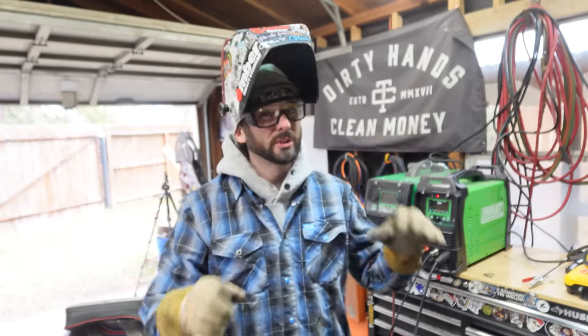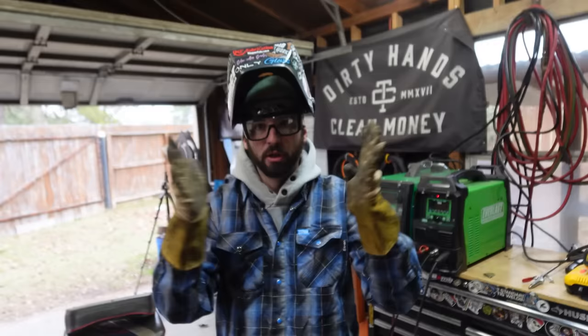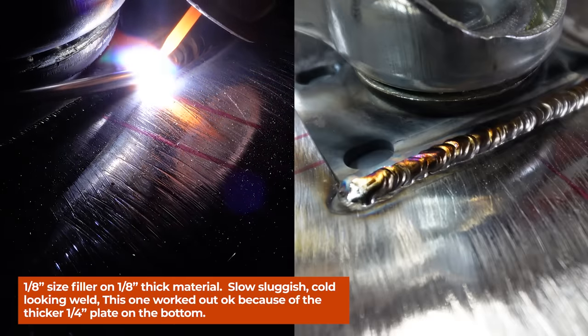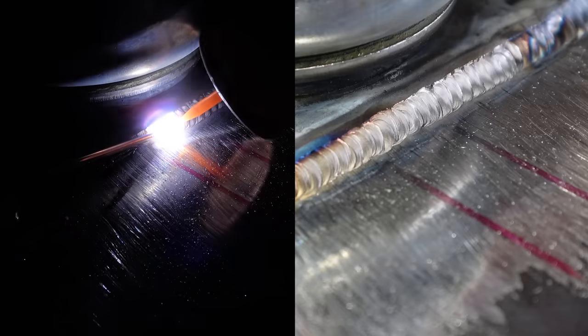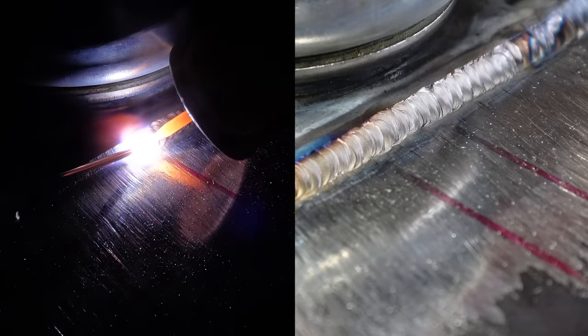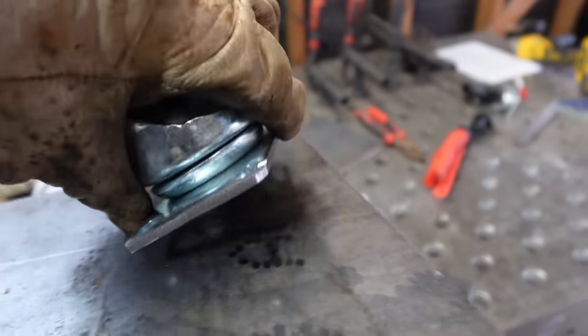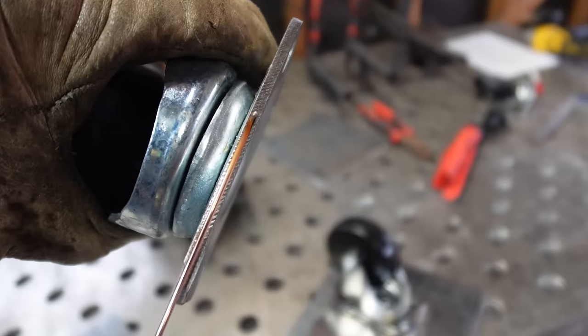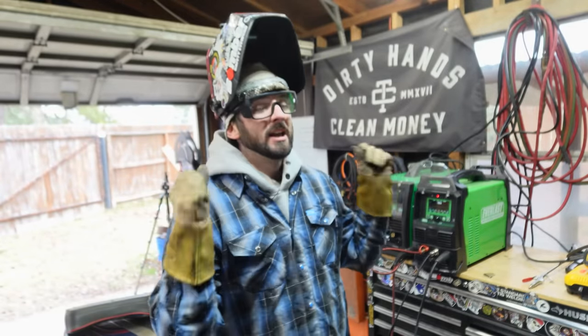The next rule is simple: match your material size to your wire thickness. Thicker the material, thicker the wire; thinner the material, thinner the wire. A lot of people get into TIG welding and use eighth-inch TIG wire on eighth-inch material — those melt at the exact same temperature. You need something that lets you build up the puddle without melting through. The rule of thumb: use a smaller filler than your base metal. For example, welding eighth-inch plate to quarter-inch plate, I use sixteenth-inch filler. You can do multiple passes if needed. Things just weld a lot smoother.